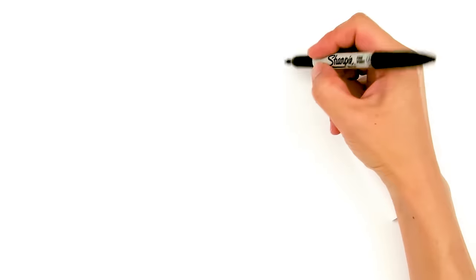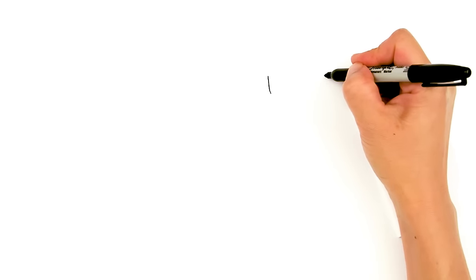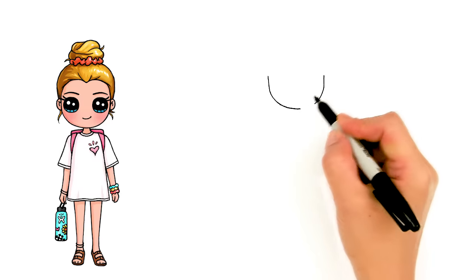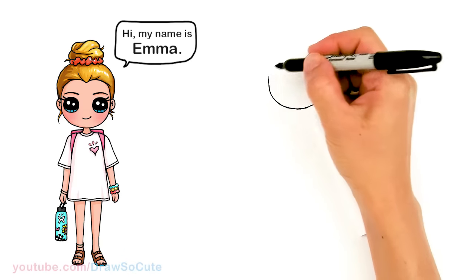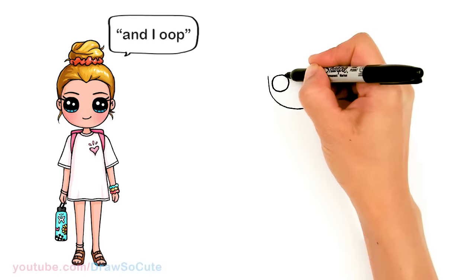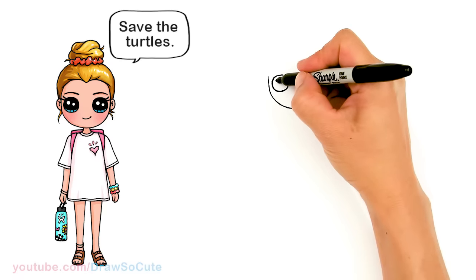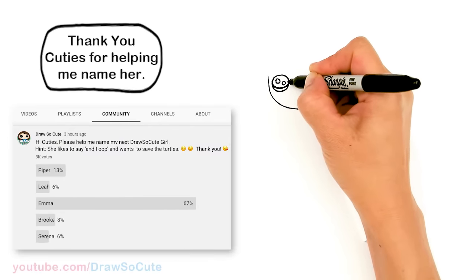To draw this VSCO girl we're gonna first start by drawing her face. I'm gonna come right here and basically draw the bottom of a U, coming right across about right there and connecting it with a curve at the bottom. So it's a basic shape you're aiming to draw. We're gonna draw a circle for the eyes, same thing on the other side. Then let's come in here and make the Draw So Cute eyes — two small circles for highlights and a curved line at the bottom. Then shade in the top.